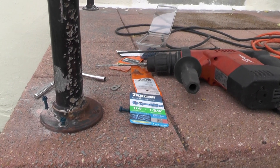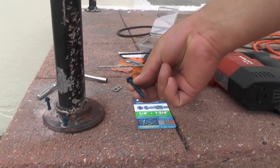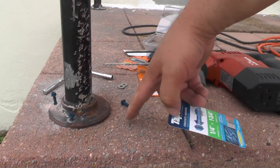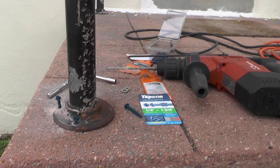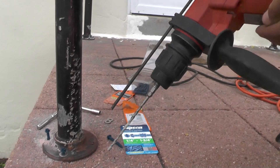Hi everybody. We're going to be installing a couple of these TAPCON concrete anchor screws into this cement pad so that we can hold down this metal pole. But in order to do that we have to drill a hole into the cement, and the best way to do that is using a hammer drill such as this Hilti.